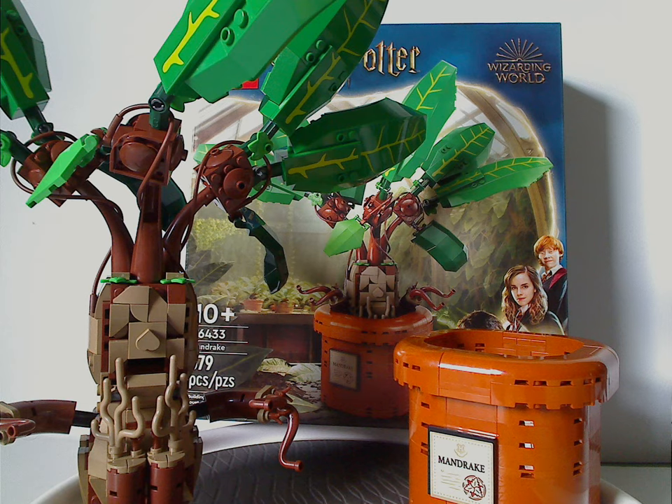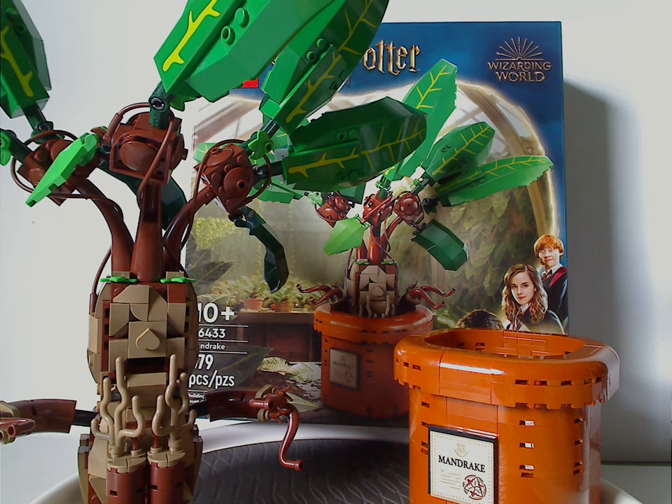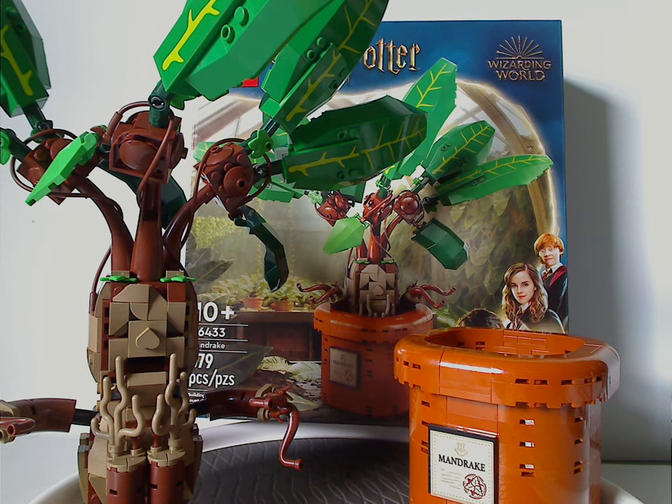Some of the building techniques are quite unique, like using tail pieces as top branches — quite clever, and obviously useful for tree parts in a MOC. If you are looking to get this set for your Harry Potter collection, definitely pick it up. If you're looking to get it alongside other buildable creature sets from Harry Potter, Star Wars, or whatever, then definitely pick it up. Please like, comment, share, and subscribe — thanks for watching.